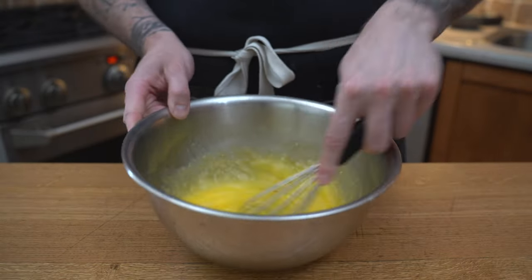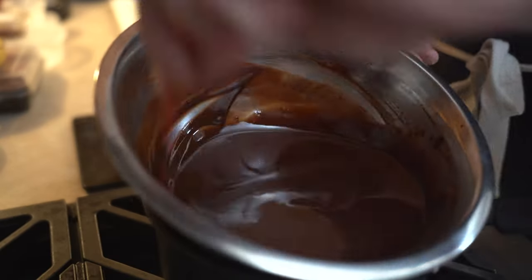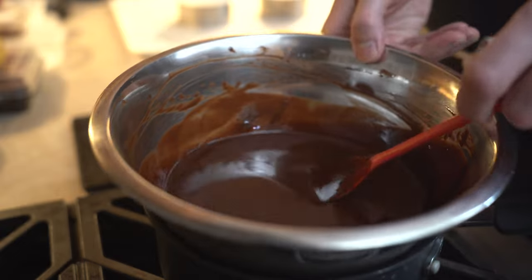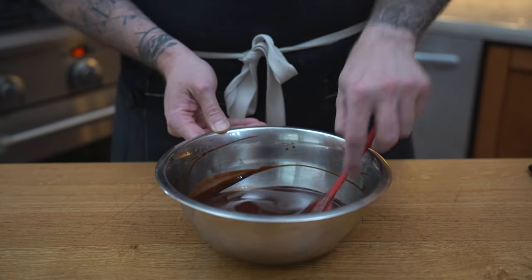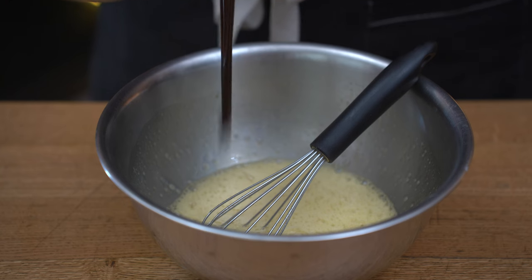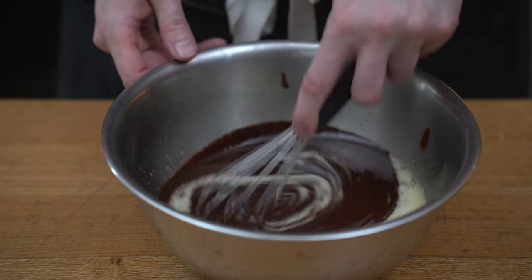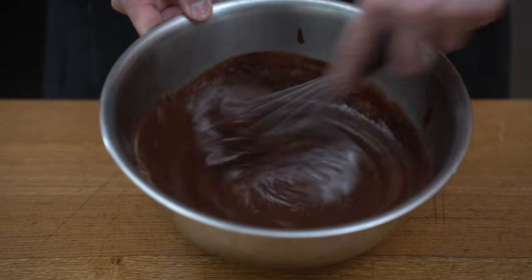We're going to then go back to our chocolate and see if it's melting. You might wonder why I did not dice the butter smaller — it's because I want to be able to control the temperature of the chocolate, and having the butter larger will make that easier. Now that it's melted, we're going to add it to our egg and sugar mix and we're going to whisk it until it thickens.